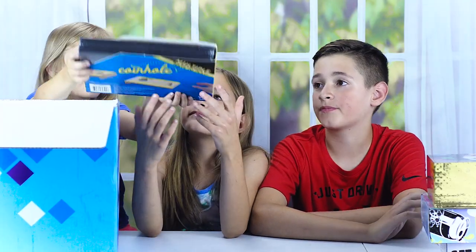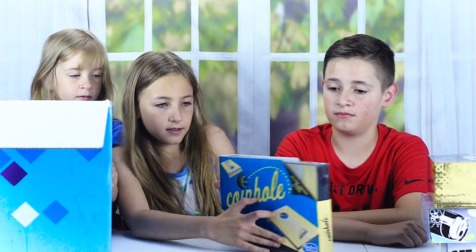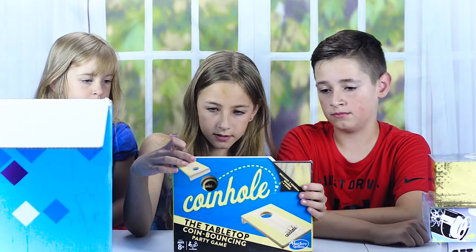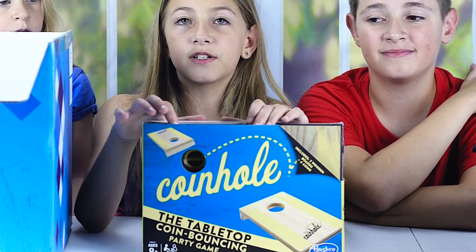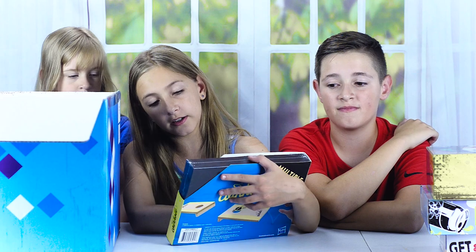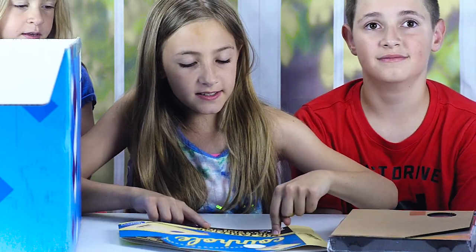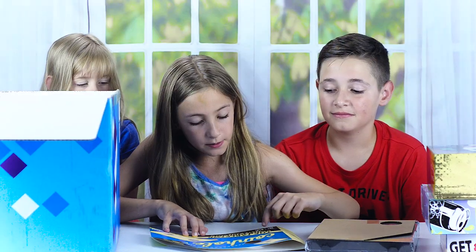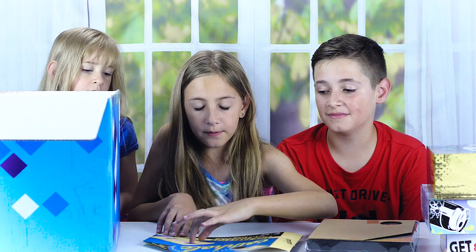This game is called Coin Hole. It's for ages eight and up and two or more players. It includes two wooden boards and four coins. The tagline is 'the tabletop coin bouncing party game' — it looks like you throw the coin onto the wooden board and it bounces off into the hole.